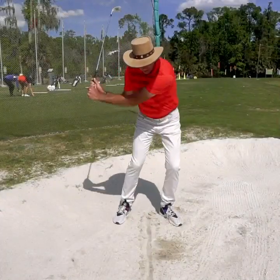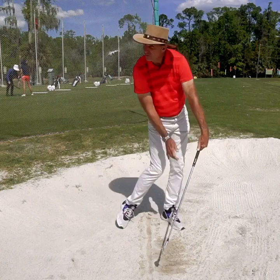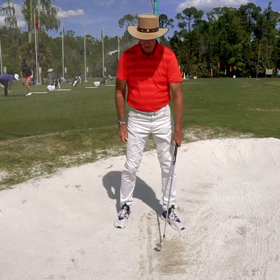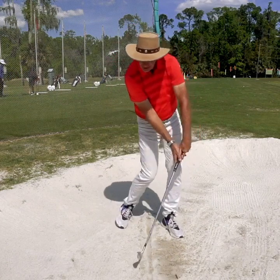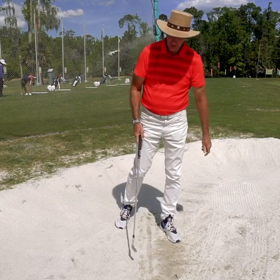Super relaxed. I'm turning back — bang — and notice how little the follow-through is. Because I'm really dumping the energy right into the back of that golf ball. Okay, let's see you do it.